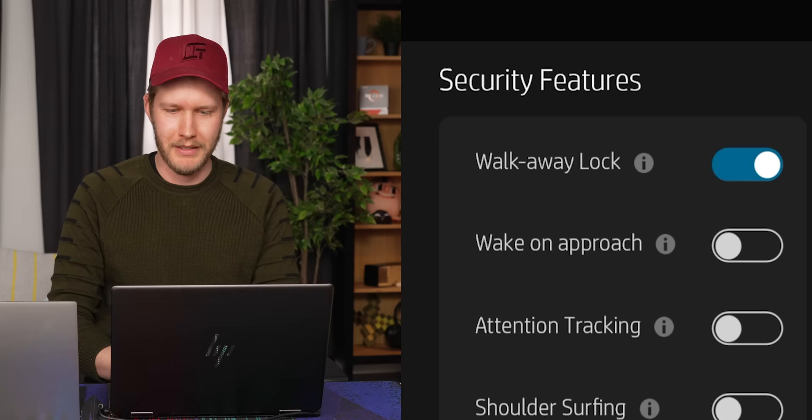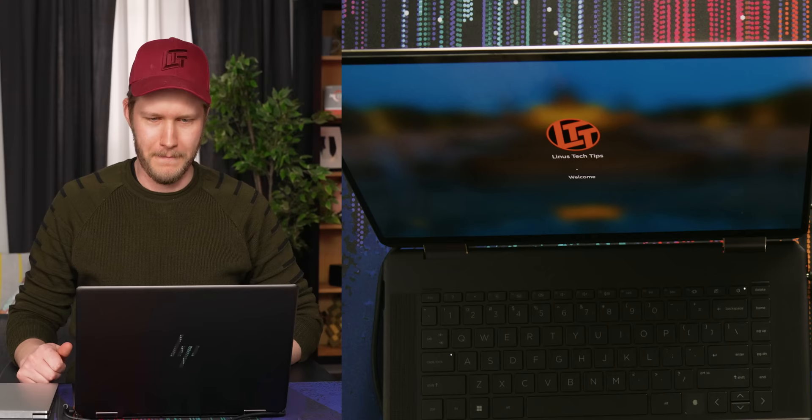Now, wake on approach — let's turn that back on. So now with wake on approach, I should be able to leave, and then when I come back it turns back on. So now it is asleep... sit down. That was frigging wicked. Don't even need to touch it — you're into your laptop.